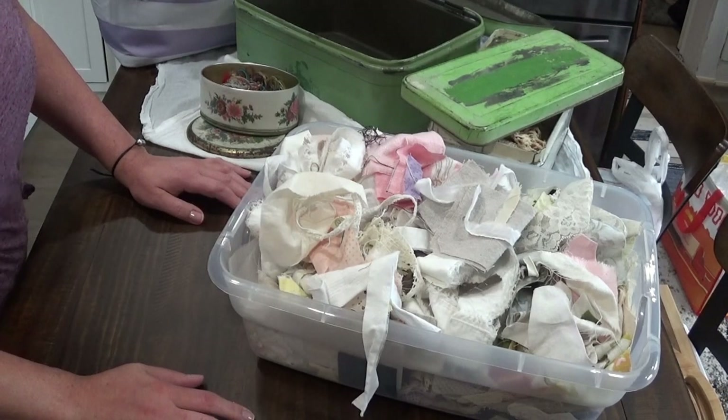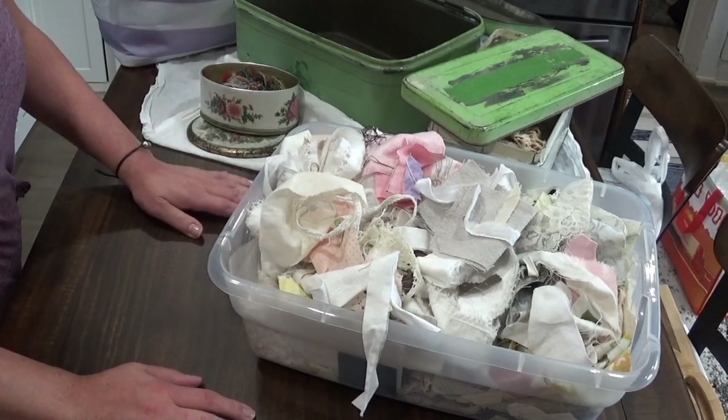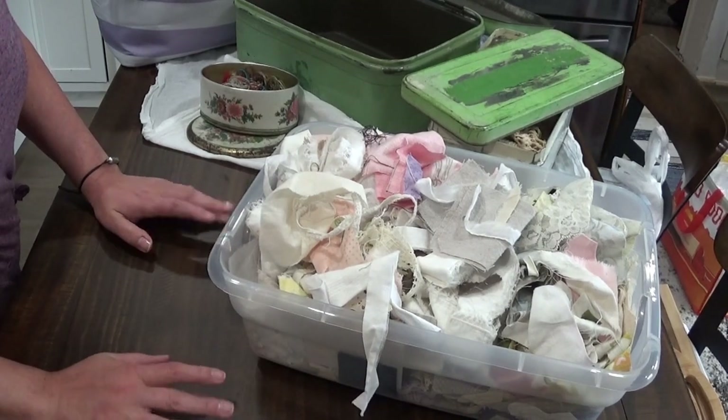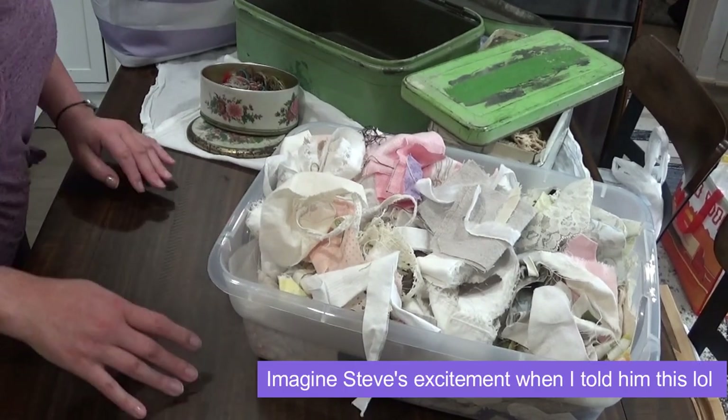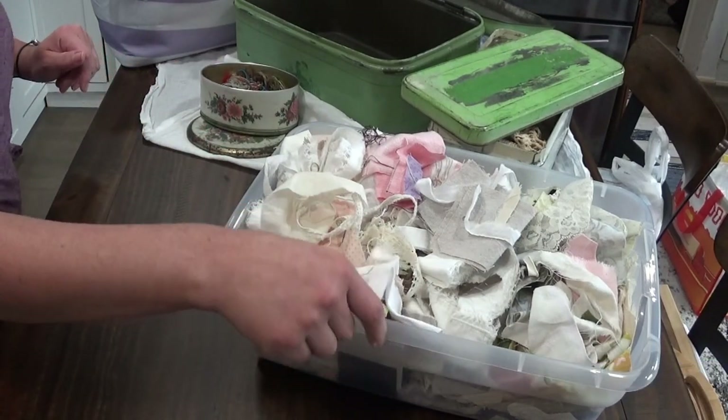There are some pluses to having my crafting space so close to the kitchen because I can use our dining table as another crafting workspace. I have you propped up on some totes, and I'm going to try my best not to keep touching the table so I don't make you shaky.